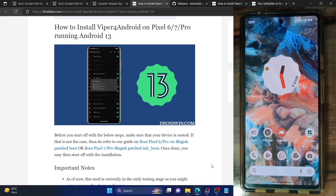Hi guys, this is Sadiq from DriveWin.com and in this video we'll show you how to install the latest Viper for Android on Pixel 6 and 7 series running the latest Android 13 build. The steps are also valid across any Android phone, but for this video our focus will be on the Pixel 6 and 7 series because these are the two phones which were having quite a lot of issues with Viper for Android.